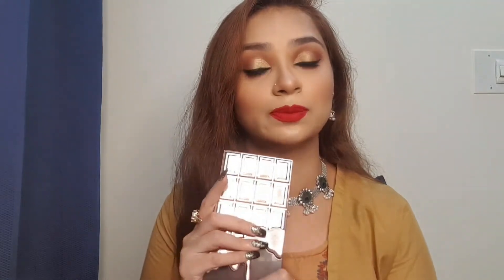Currently on Nykaa and on Purplle it is at its MRP, but on Myntra you're getting 37 percent off and it is priced at 976 rupees, so you can go and grab the offer and buy this eyeshadow palette. This product is cruelty-free, PETA certified and 100% vegan.